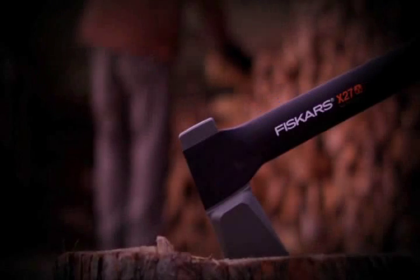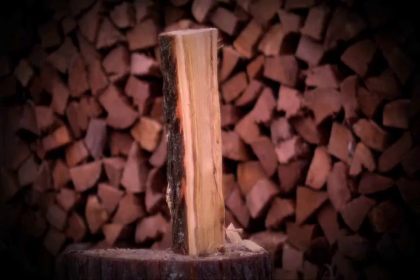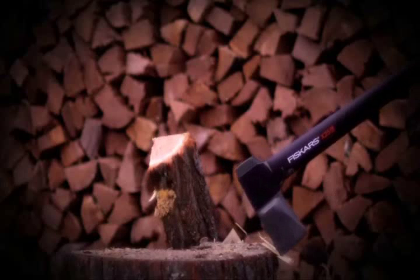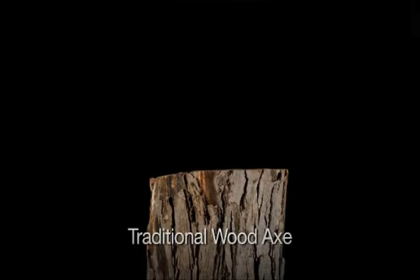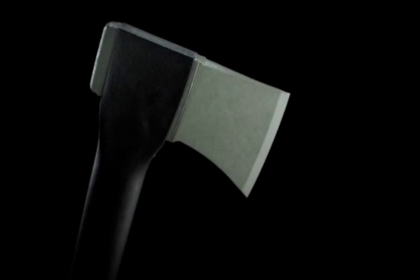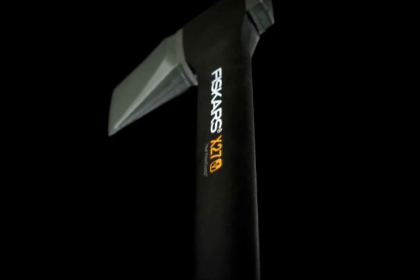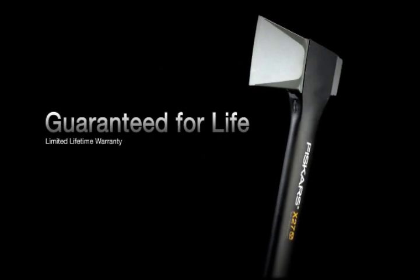Our axes aren't just long-lasting — they're virtually impossible to break, no matter how intense your work is. Our fiber comp handle is light but stronger than steel, so it can't be broken through over-strike. The hardened forged steel blade won't crack, and the over-molded perma-head design means the blade can't be separated from the handle and fly off. It could literally be the last axe you ever buy, and that's a value other axes can't match. It's also guaranteed for life.